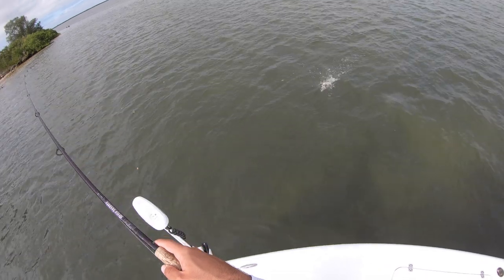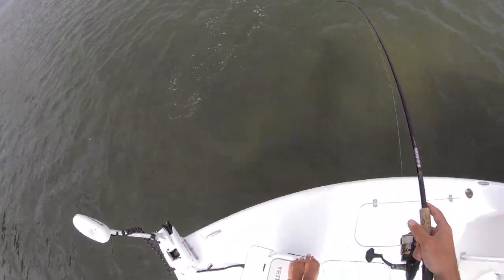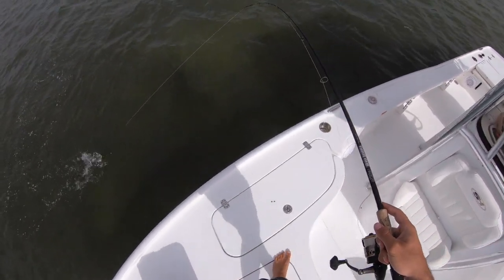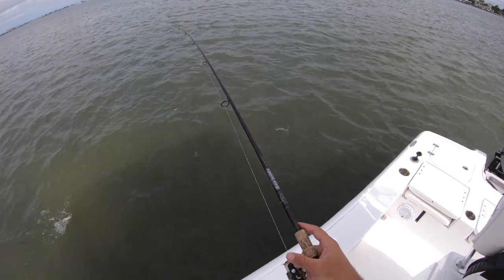There we go — right there! Little trout, I'll take it though. That's the first fish I've caught on Z-Man.